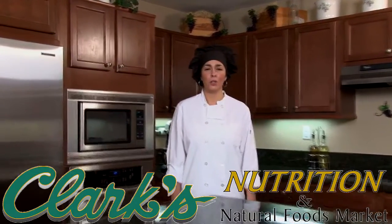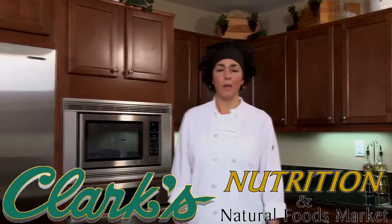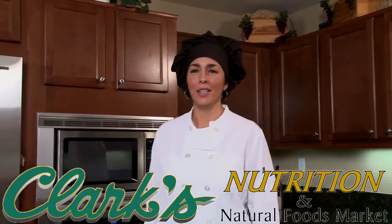Welcome to Healthy Time Cooking presented by Clark's Nutrition and Natural Foods Market. I'm your chef, Anna, and I'm here to make your healthy cooking experience an easy one.